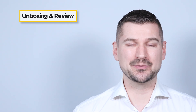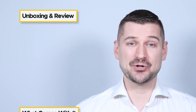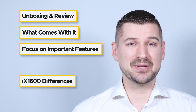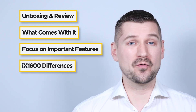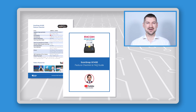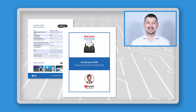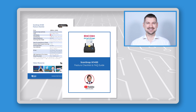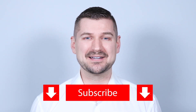I'll be unboxing and reviewing the iX1400 scanner, showing you everything that comes with it, telling you about its important features, and explaining why it may be a better fit for you over a ScanSnap iX1600. At the end of this video, I'll tell you how you can download my guide, which contains an easy-to-use feature checklist and answers to frequently asked questions. If you like this video, please be sure to leave a like, comment, and subscribe to my YouTube channel.